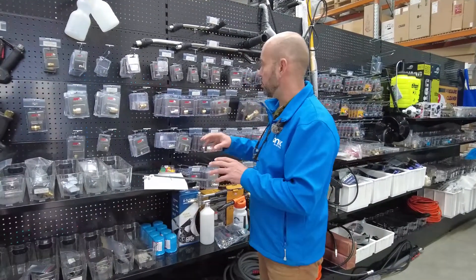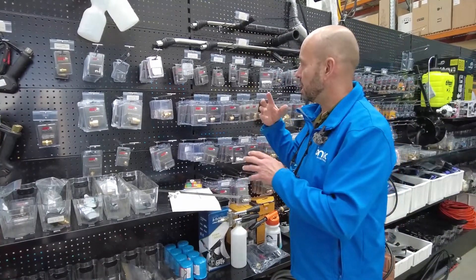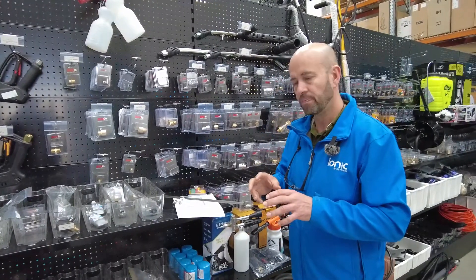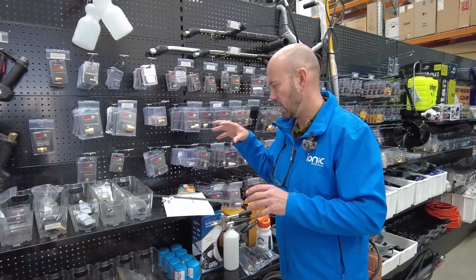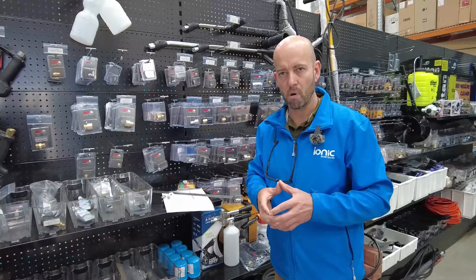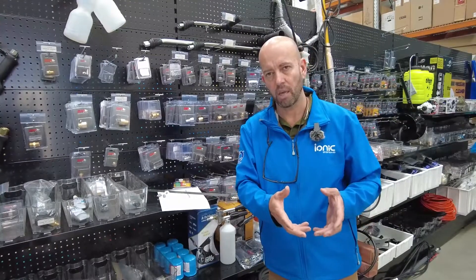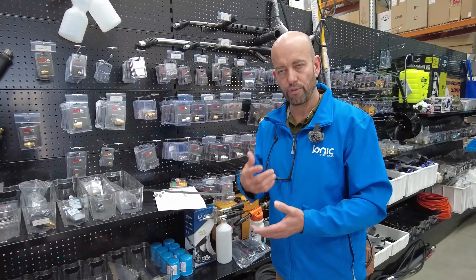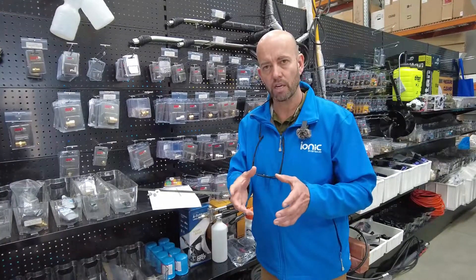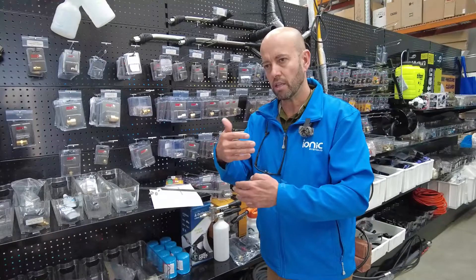When we look at tip sizes, whether it's a dual lance or surface cleaner, all these need to be jetted or sized to suit your machine in regards to how it operates. I'll put links to the document on our website where you'll be able to clarify and correspond the tips required to get your machine operating efficiently. So if you have a 4000 PSI machine and you're only getting 3000 PSI out of it at max RPM and it is operating efficiently, is your tip size correct for the machine, or is it too large?